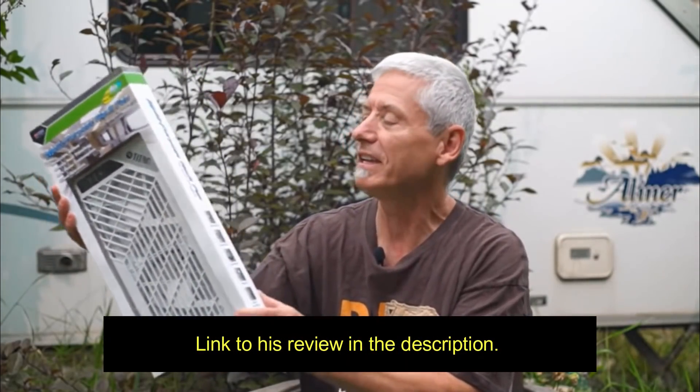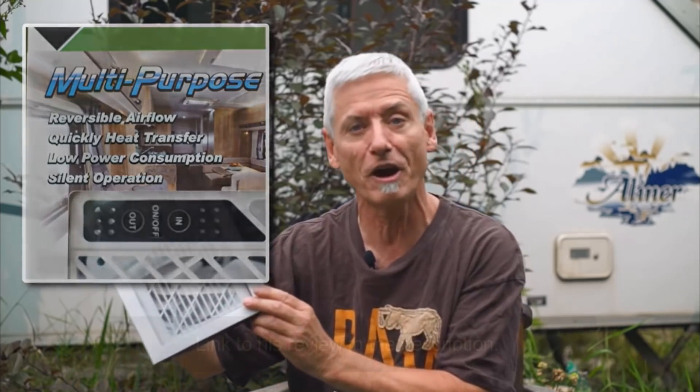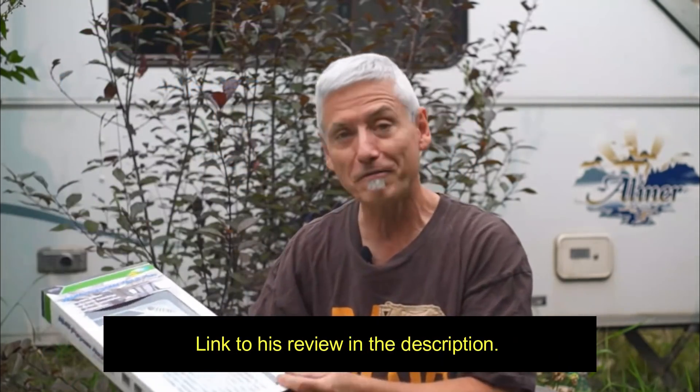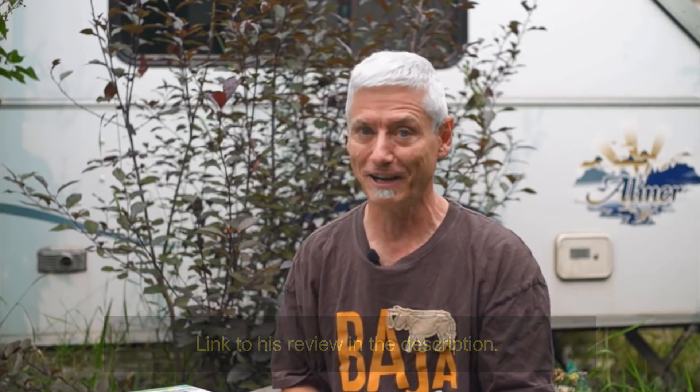I've also seen the back window version other places, but that was the version I was pursuing — doing some research online when I saw a video by Slim Potato Head about this fan. It's a multi-purpose RV fan sent to him by Titan Technologies — reversible airflow, quick heat transfer, low power consumption, and silent operation. You can never have too many fans in an RV, especially if it gets really hot and you don't have air conditioning.